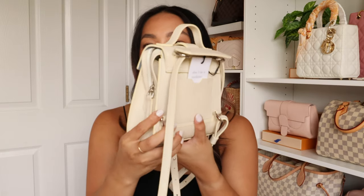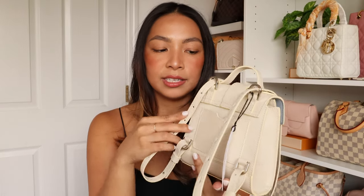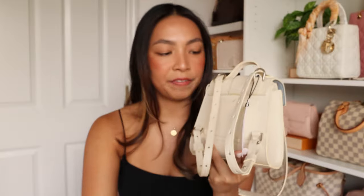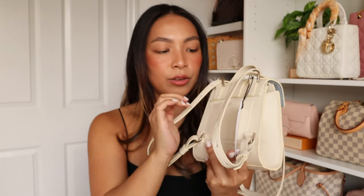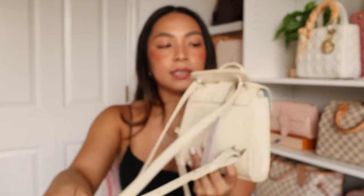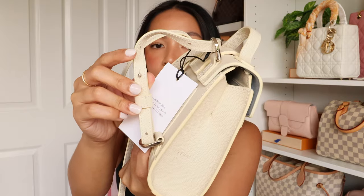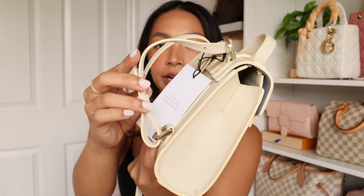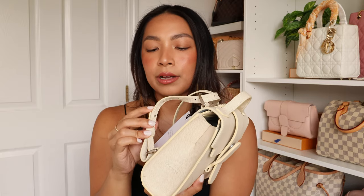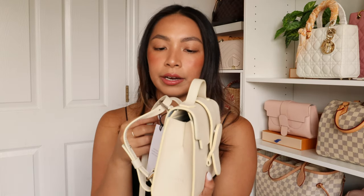On the back, there's a pocket that can fit maybe a card or a receipt — it can't fit a phone. But for anything you need right away, like if you're riding the subway, you can fit your subway card in there for easy access. The straps are easy to convert into a backpack or crossbody. They are adjustable and come with little button adjustments, which isn't my favorite — sometimes it can get tricky to adjust. I prefer the buckle adjustment that the Aria belt bag has.